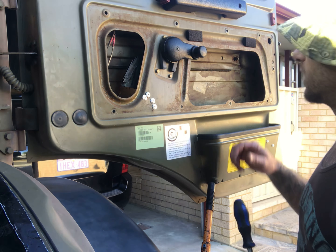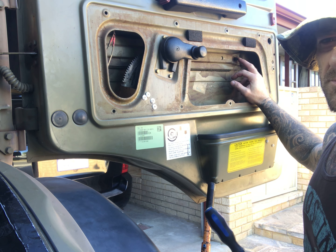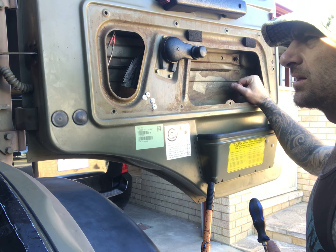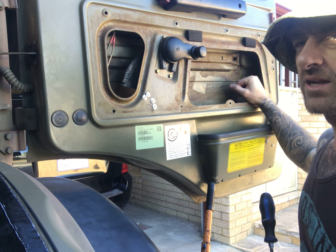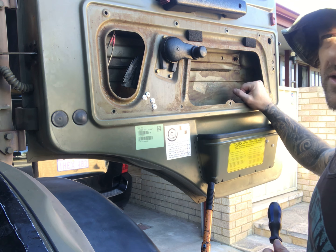While I'm here I'll also switch out the door handles that I got from Mog Central, so we'll go ahead and put them in now as well. I won't worry about painting them until I paint the whole door.